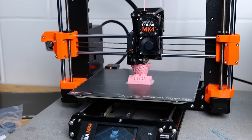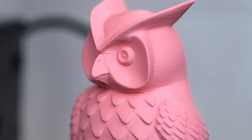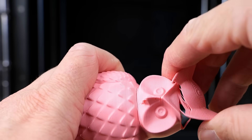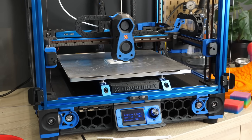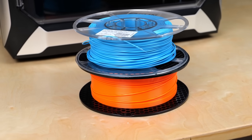If you ever printed ABS on an unenclosed 3D printer, you'll know how painful it is to get a proper print without warping, layer separation, and parts that do not directly crumble apart. Fully enclosed 3D printers have been becoming way more popular lately, which makes printing especially high-performance filaments significantly easier.